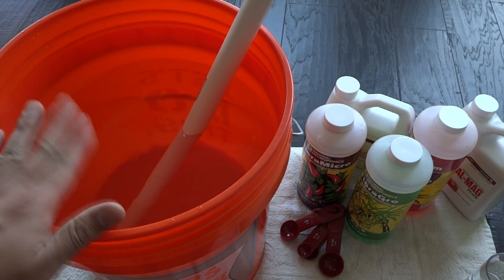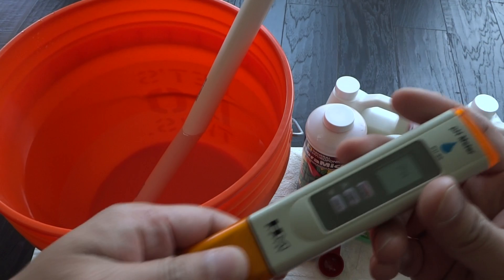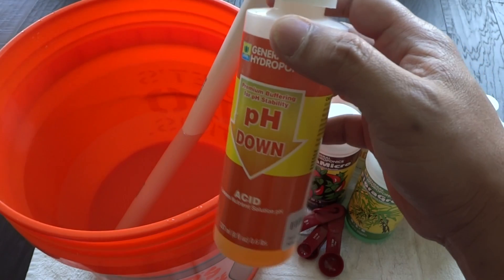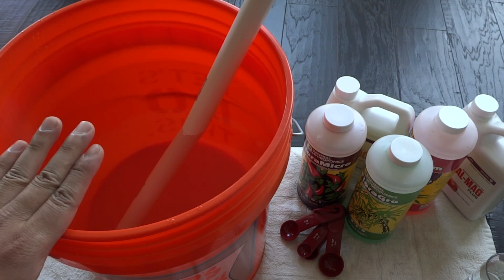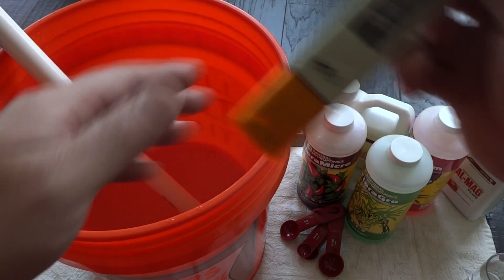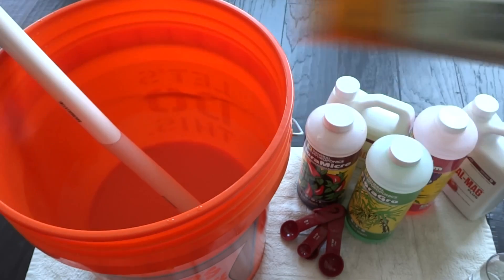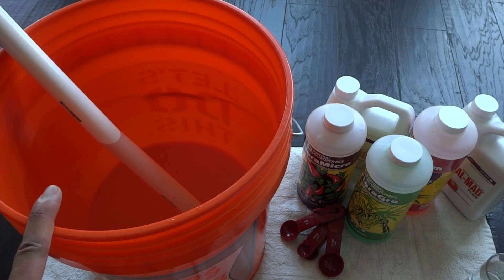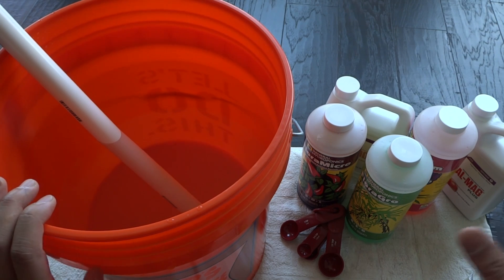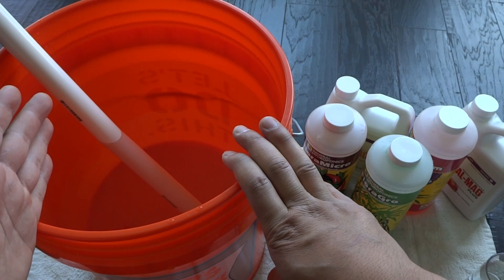Start by adding water to your bucket — here I have 4 gallons, exactly how much I need to switch out all my plants. First, check the pH right out of the tap; mine is usually around 7.8. Use pH down to bring it down to a level of 5.9 to 6.5, which is the range I keep it. I've already pH-balanced the water and it's sitting at 6.4, which is fine. Once I mix the nutrients I'll measure again, because the pH will change after everything settles. I recommend adjusting to about 6.4 or 6.5, then adding all your nutrients, and then measuring again once you're done — so do it twice.